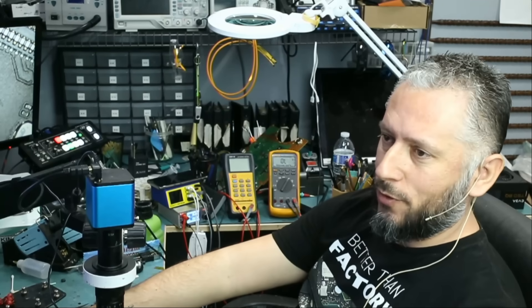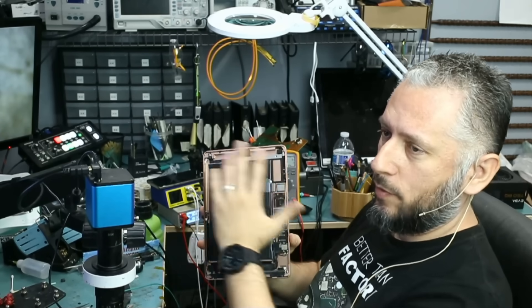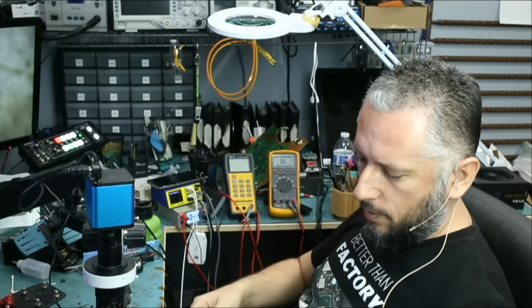Here we have an iPad 7 that came in for no power. We already have the tablet disassembled like this. We remove the screen and let's plug the charging cable. We want to see how many amps the tablet is drawing.